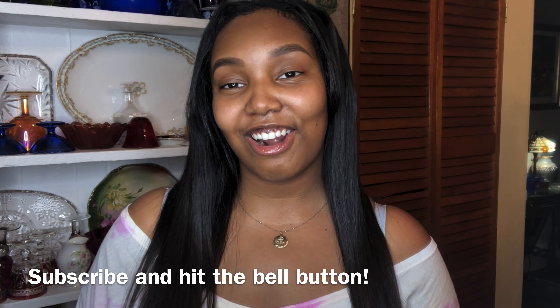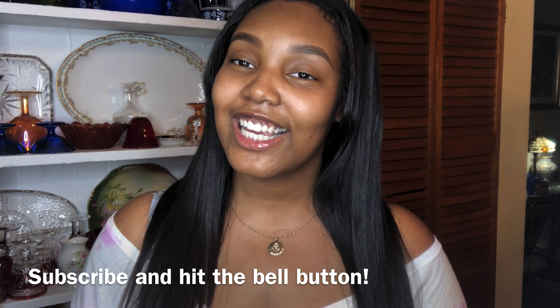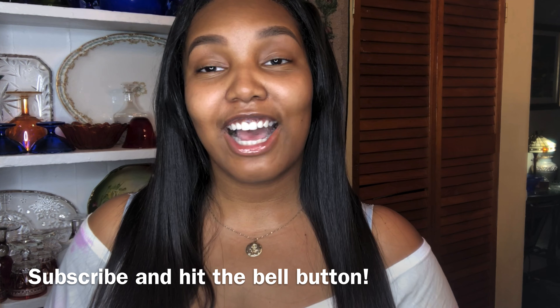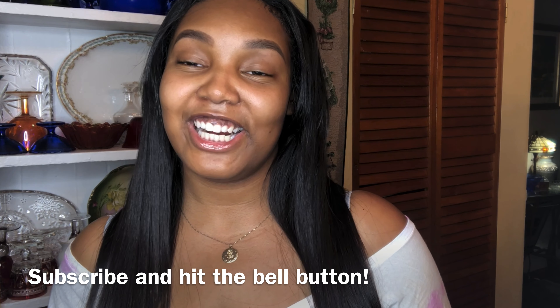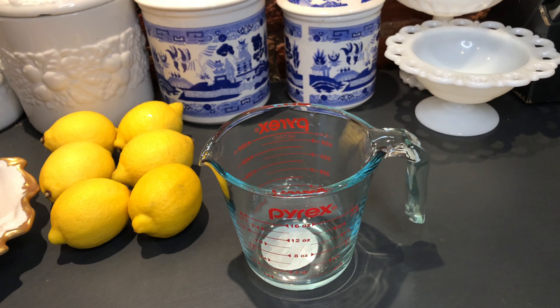What's up guys, it's your girl Ari and welcome to a Pinch of Ari. Today I will be showing you how to make some lemonade from scratch — we don't do that powder stuff over here. Let's get started.